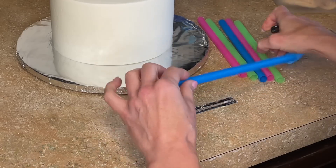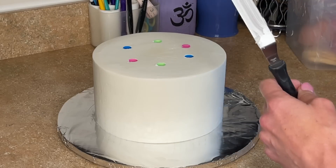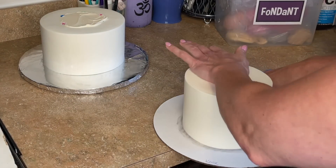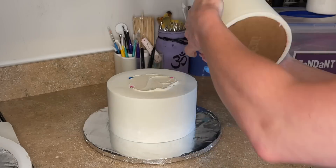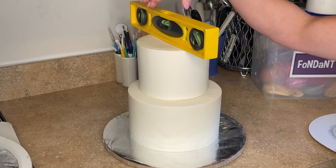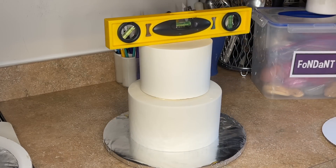I want to stack the cake so I'm getting my ruler in there and marking my straws with a Sharpie to get the right length, cutting them and putting them in the bottom tier, pressing them down, and making sure it's level. I get some icing down — I have a video showing how I stack cakes in detail, all linked in the description. The cardboard circle sits atop the straws. I need to make sure it's level; it was hanging down on the left side a little, so I picked up the top tier, put a little buttercream on the left side, set it back down, and now the cake is level.